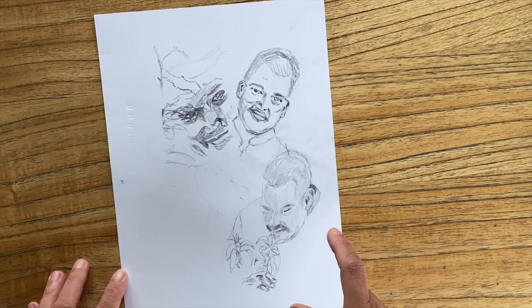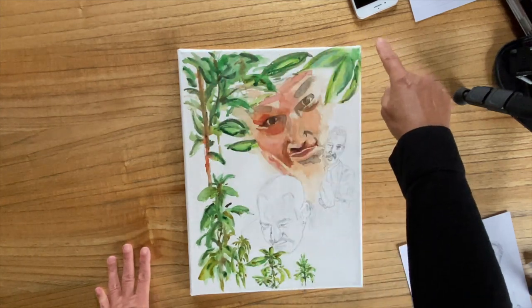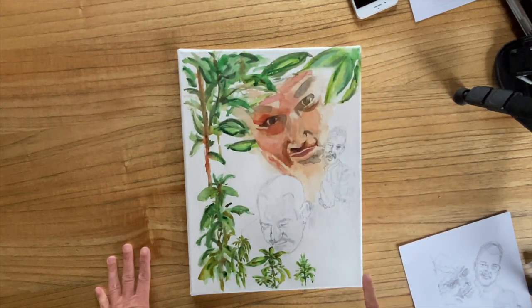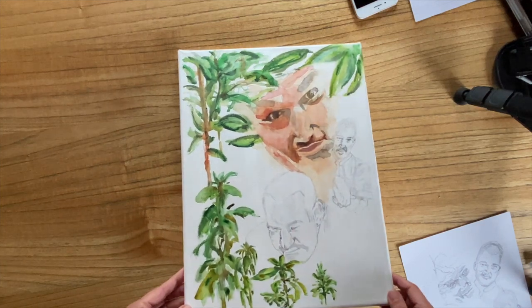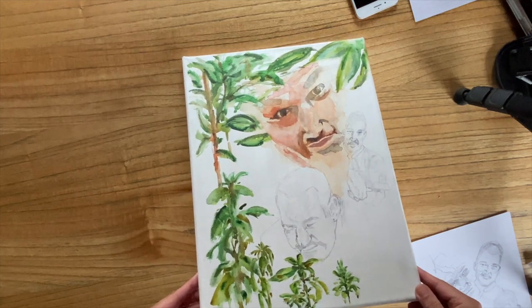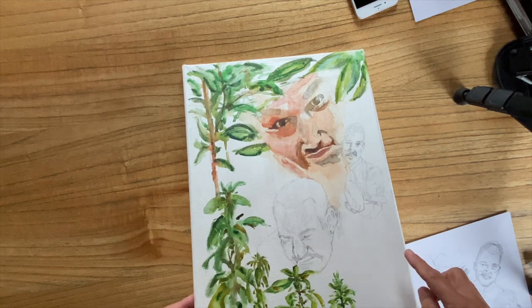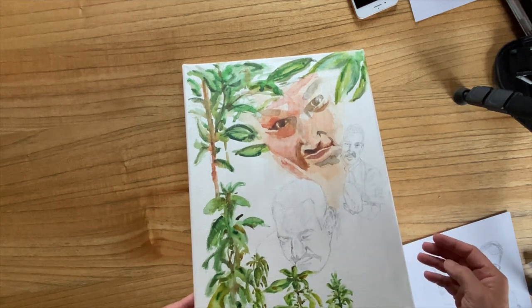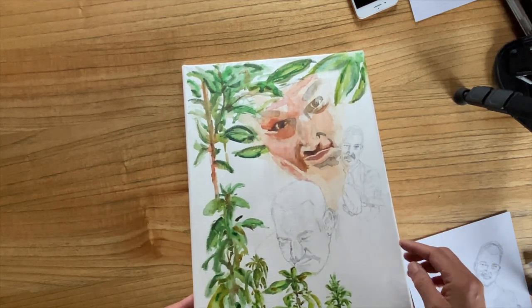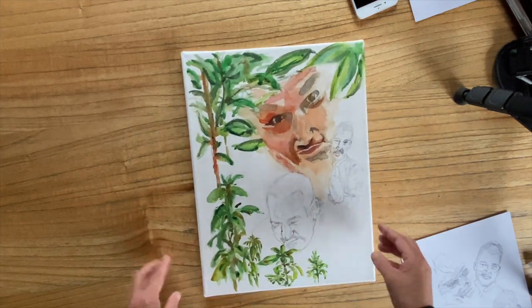So I changed it a bit, and this is what it is. This is a 31 by 40 canvas, and I don't know if it's visible, but it's prepared with a pearlescent watercolor grounds. It's a very thin layer — you have to apply it several times — and that layer will absorb some of the watercolor.